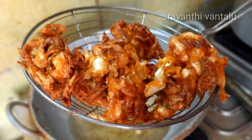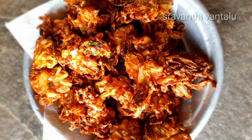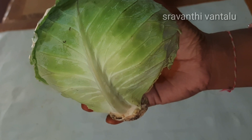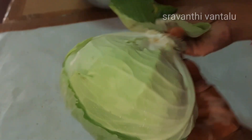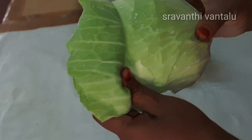Welcome to my channel Ravanti One. I think I will have a lot of cabbage to get healthy. I will have a lot of cabbage in my heart. I will have a few more cabbage.